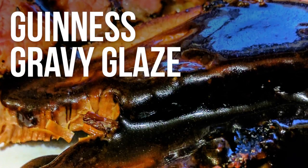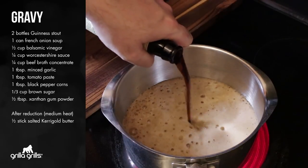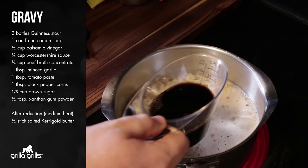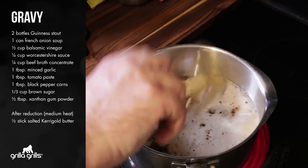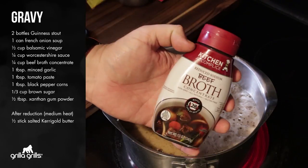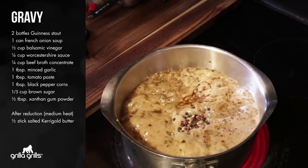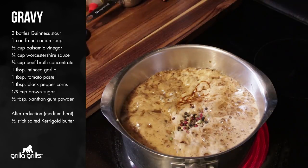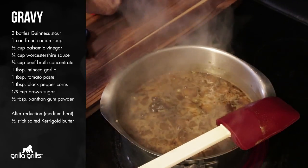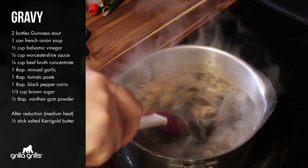That reduction started out with the idea of being a balsamic glaze to offset some of the heavier notes in the rub. Two bottles of Guinness, one can of Campbell's French onion soup, half a cup of balsamic vinegar, a quarter cup of Worcestershire sauce, one tablespoon of minced garlic, a quarter cup of Kitchen Accomplice beef broth, one tablespoon of tomato paste, one teaspoon of black peppercorns, and a third of a cup of brown sugar. The brown sugar was put in there to really cut the hard bitters from the balsamic and the Guinness.